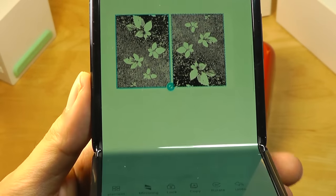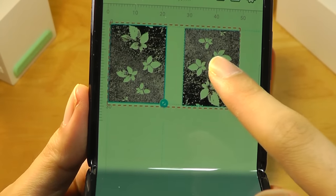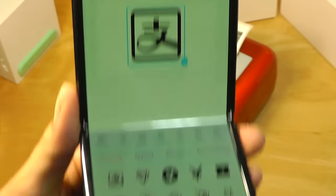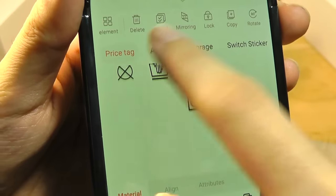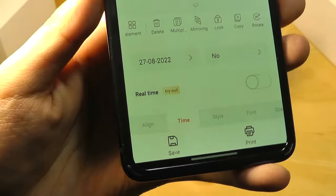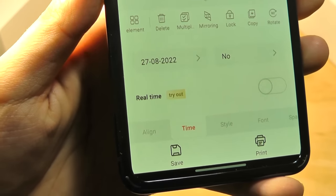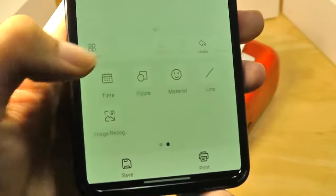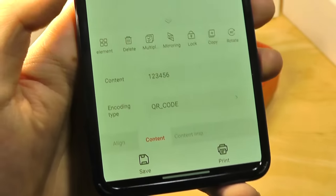The app also gives some interesting editing options, including a mirror mode which creates an inverse copy of the photo. Other features include built-in symbols for things like pricing and apparel, which may be helpful for organizational purposes. Timestamps can also be printed — for instance, if you're selling food and want to create an expiration date, it can use real time as the printed text. You can also create QR codes by entering a website link, and it will generate the corresponding QR code to print out.